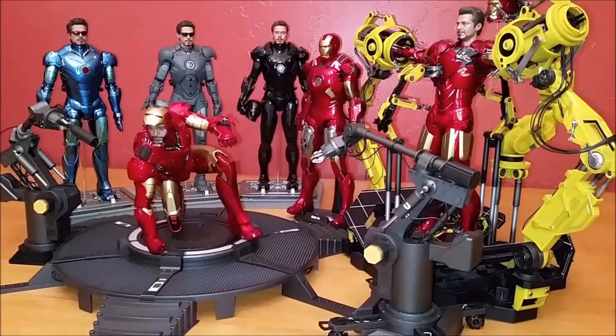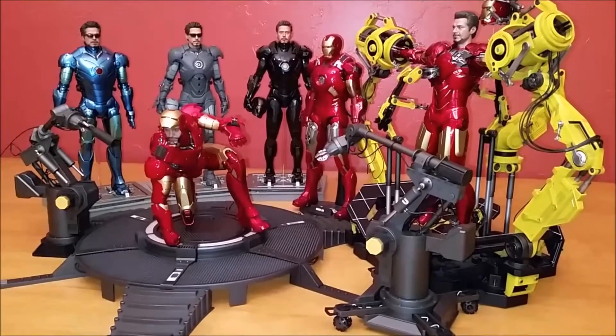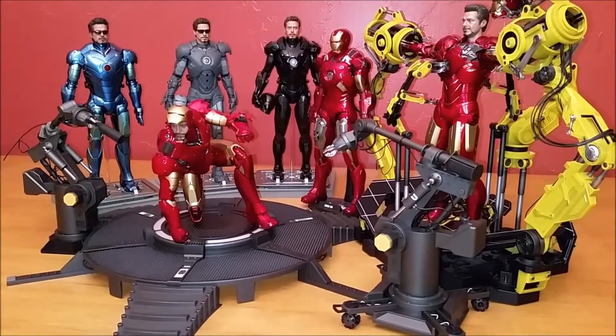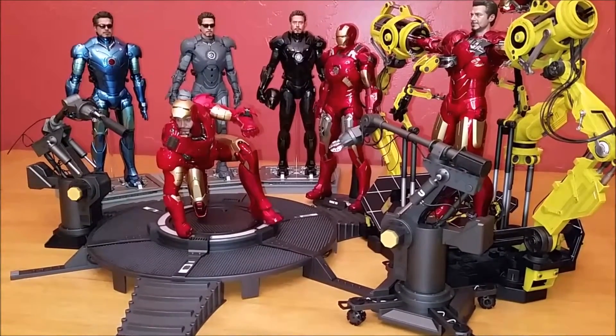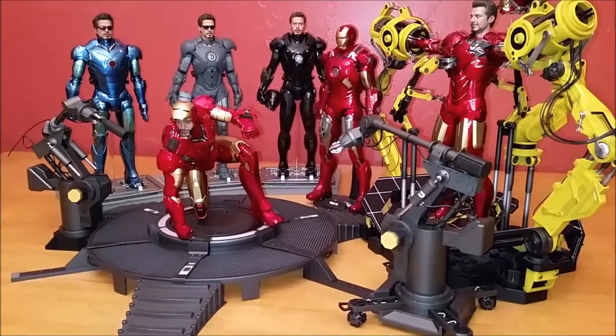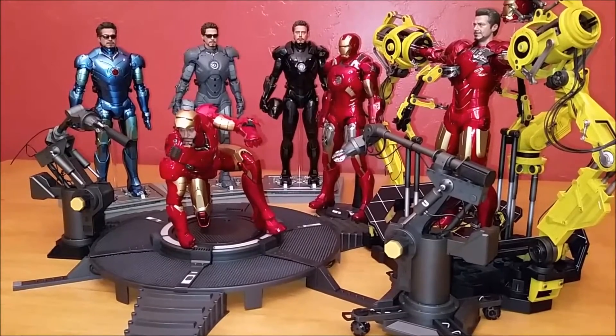Hello everyone, Siri Emerald here, and this is a video showing off my mini collection. What I have here is my Mark III diecast, my Mark VII from the Avengers, and my Mark IV from Iron Man 2 in their red and gold.